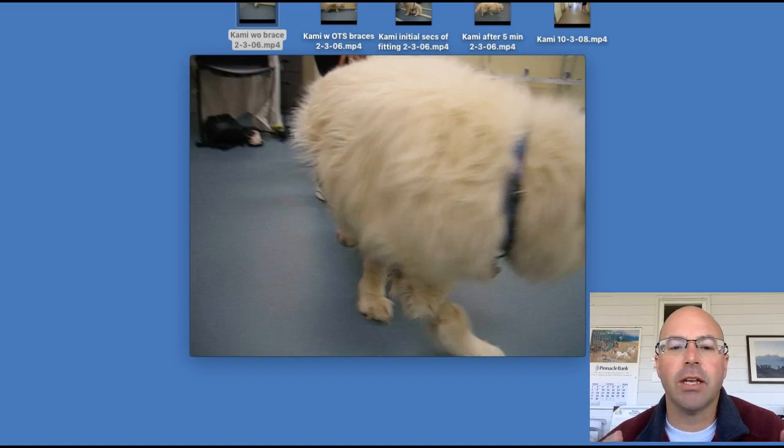This is a cool case because it spans three years. We get to see what happened initially, what was happening before, and also what happened long term. This is Kami Greenwalt. She had a soft tissue tumor on her spine that caused some paralysis in her hind limbs. With that, she had knuckling and her hawks had dropped, so she was having a lot of rubbing over her calcaneus. There was motor deficit but also neurological deficit, so she couldn't feel.